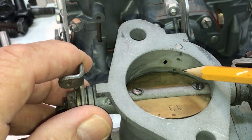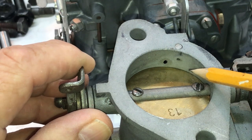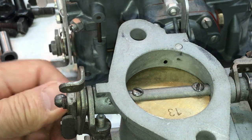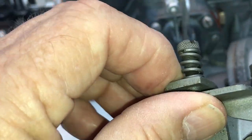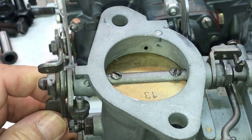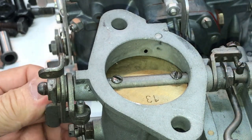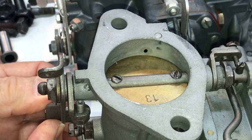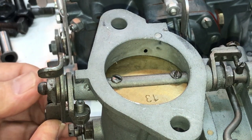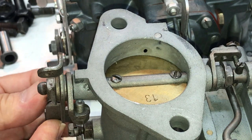So you notice when it opens up you see they got this port right here and you see how the butterfly just barely covers it. When the idle screw is completely backed off you can see it covers it, so when I screw in the throttle idle screw here, I'm going to screw it in the base — a base of one-and-a-half turns.